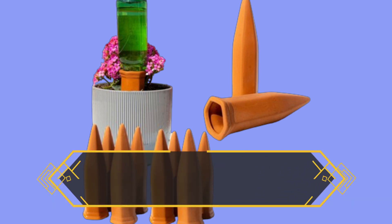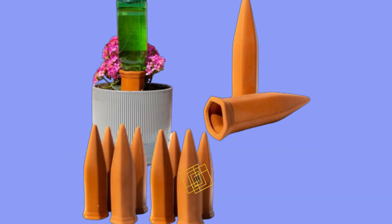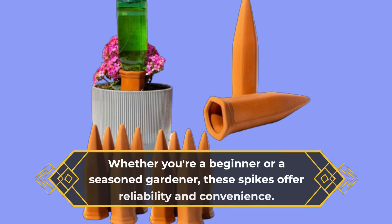To wrap it up, the Rayafire Natural Self-Watering Spikes are a solid investment for any plant lover looking to simplify their watering routine. Whether you're a beginner or a seasoned gardener, these spikes offer reliability and convenience.